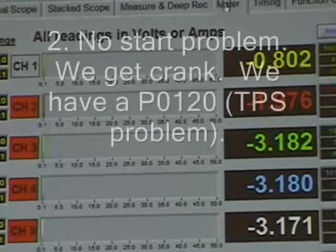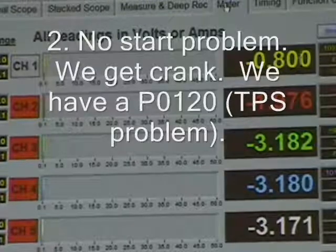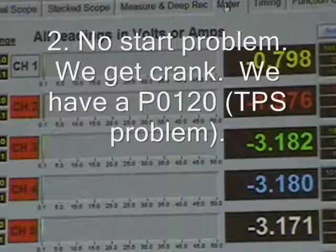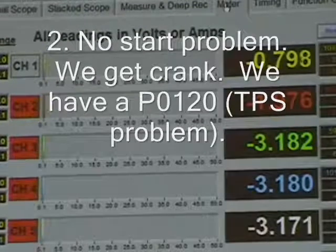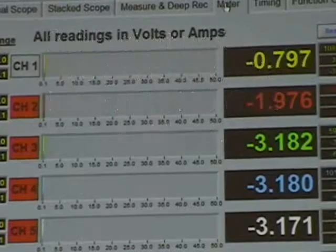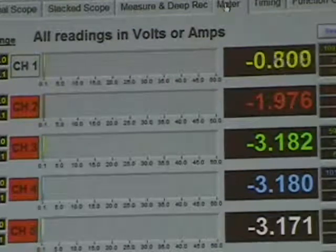Here's the situation, guys. We have a no-start problem — crank but no start on a vehicle. We do have a code: it's a P0120. It just says TPS problem.